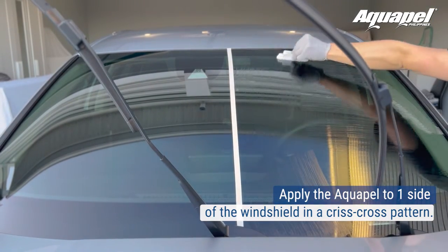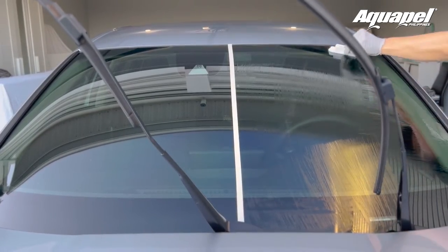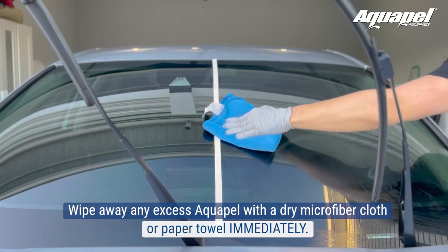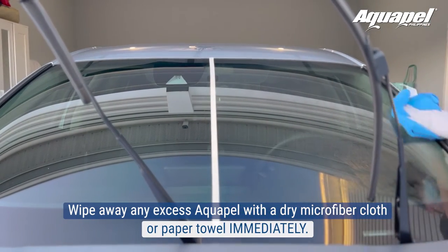Then apply it over the same area moving from side to side. Wipe away any excess Aquapel with a dry microfiber cloth or paper towel immediately. Wipe off as much of the residue as you can.